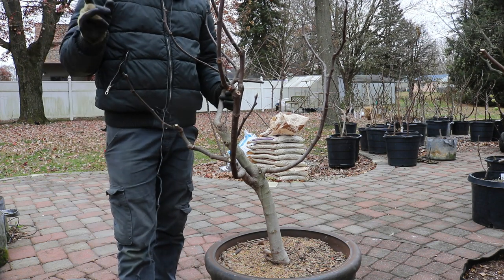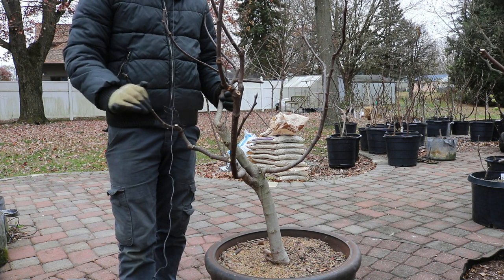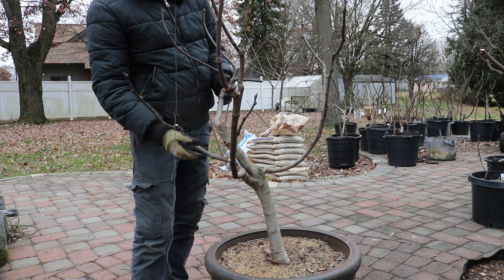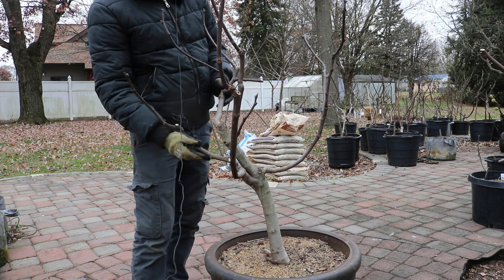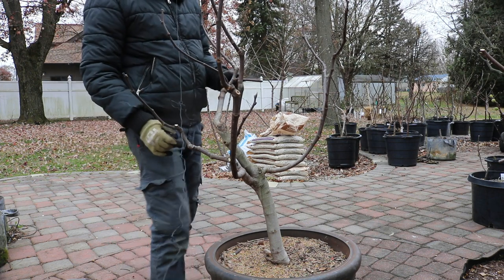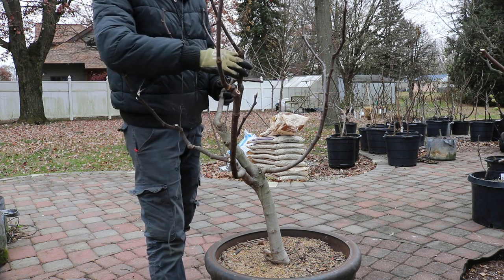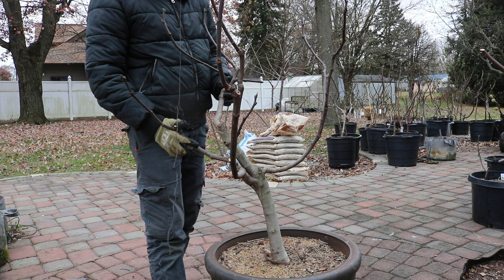I have done other videos on pruning in-ground figs — we talked about chopping them down to 6 to 12 inches and covering them, and pruning a fig you're going to wrap. This video is for those of you with an in-ground tree in tree form that you don't have to cover — you have very little danger of frost. We're producing main crop, not the San Pedro crop. I want you guys to understand the why and the how, and I think that makes us better growers.